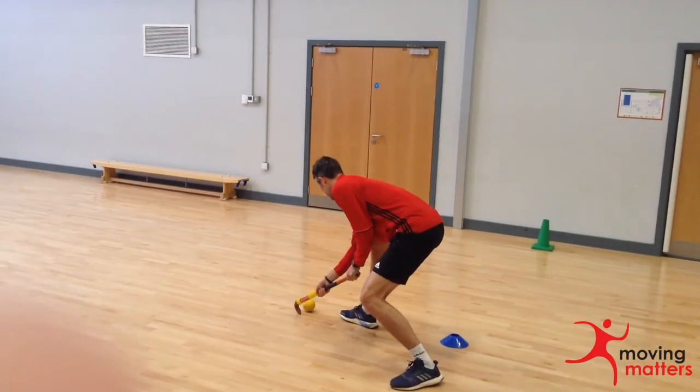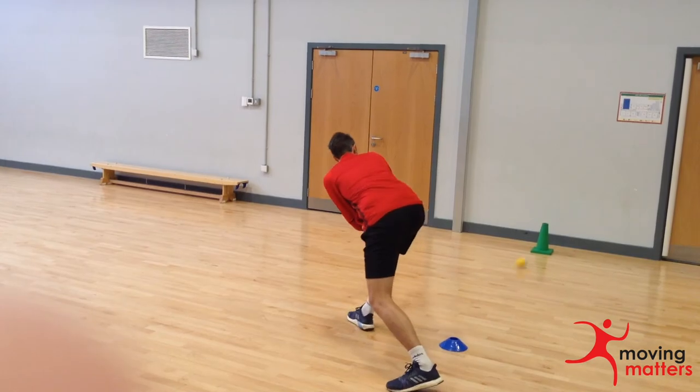Finally, place a cone 2-3 metres away from the pupil and allow them to practice hitting the target.